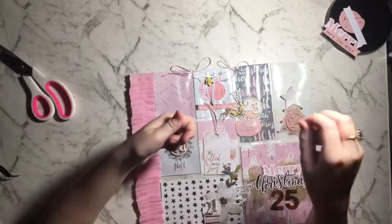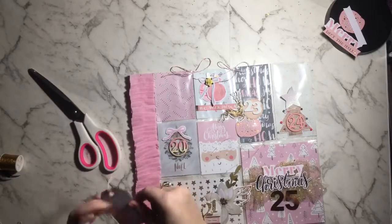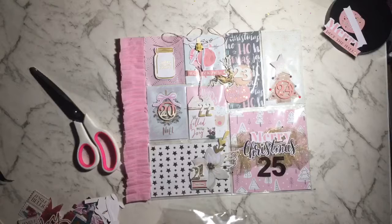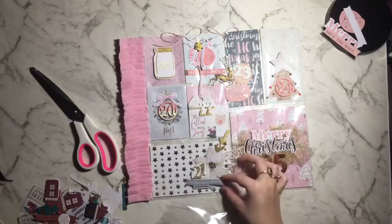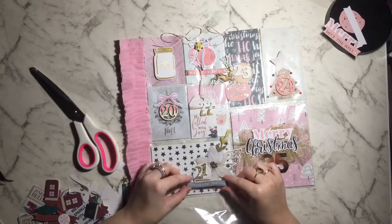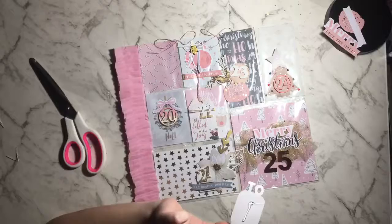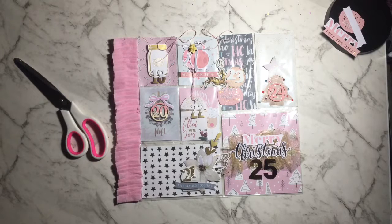I'm adding a little bit of twine to this tag for pocket 21 — the same thread detail I did on number 23 — and hot gluing it down. I've also grabbed a little mason jar from the Reject Store collection and I'm going around trying to fit more pieces. I wrapped gold thread around the number 22 tag and stuck 22 on top — I really like how that looks, adding extra color. Now I'm putting number 18 on the bottom half of the mason jar and gluing it down.